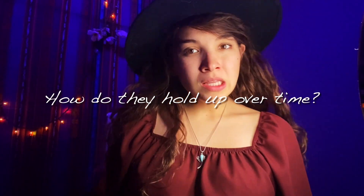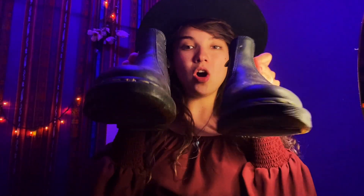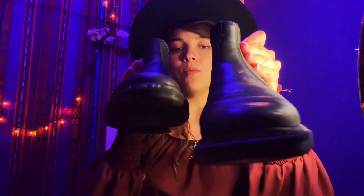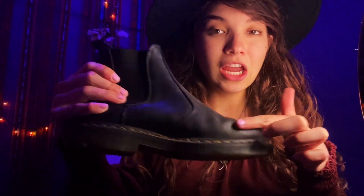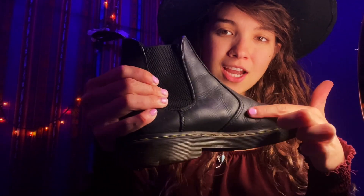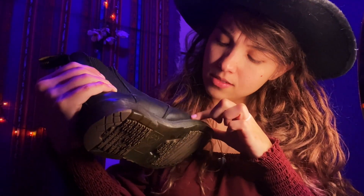Let's talk about wear and durability. I have a tendency when I walk where I'll kick the other foot or drag it, so usually with my shoes the rest of the shoe holds up but that kicking area wears down. But as you can see on the inside, there is no wear, and I've been wearing these so much. You can see a little bit of a cut right there, but considering how bad my walk is, that's not bad at all.